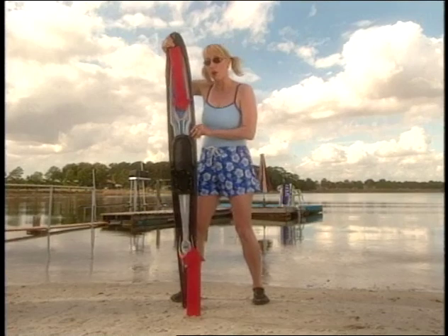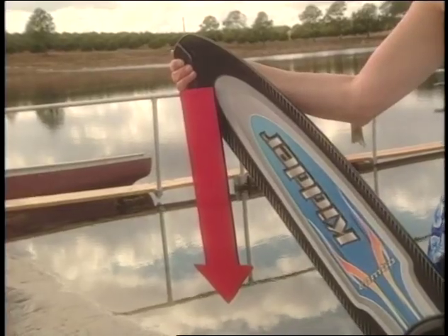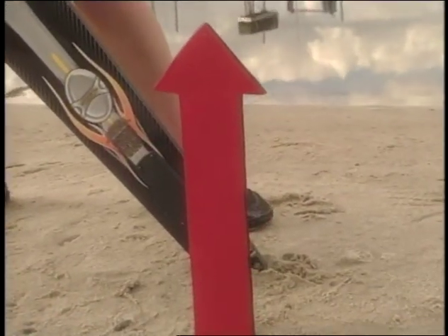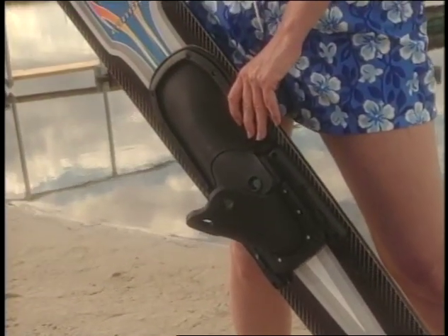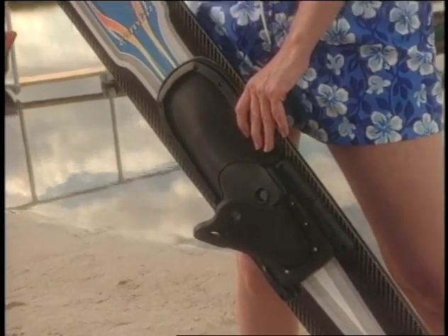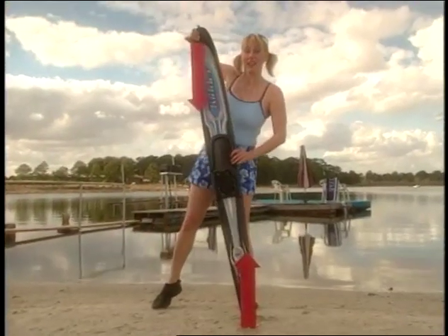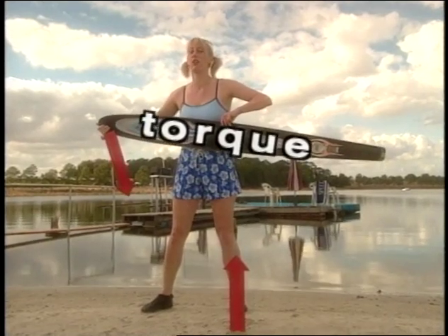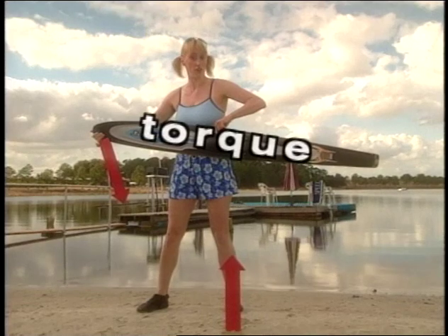But if I tilt the ski to one side, there's still the same amount of force down — gravity — and the same amount of force up — the sand — but they don't line up. They don't both pass through the object's center of mass, so they're out of balance. When forces are out of balance, there's an angular acceleration. The imbalance rotates the ski, spins it. We call a force that rotates an object torque. Torque is a rotational force, and it's also a vector.